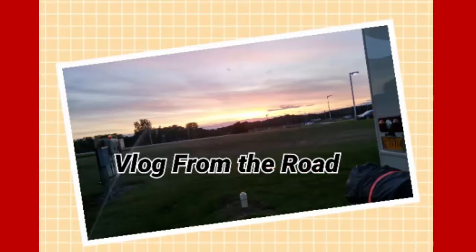Hi everyone, this is PHD Natural Me and this is Vlog from the Road. I'll be sharing my RV journey with you so keep watching. Welcome back to my channel.